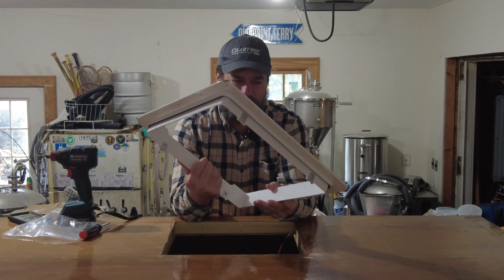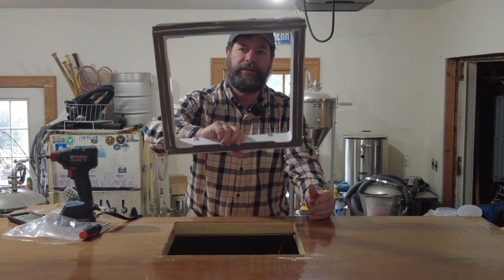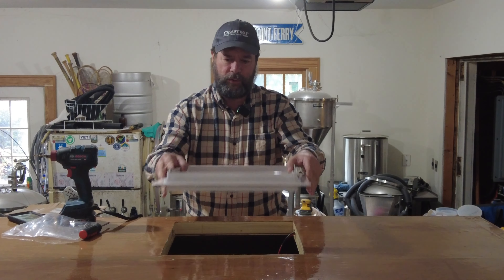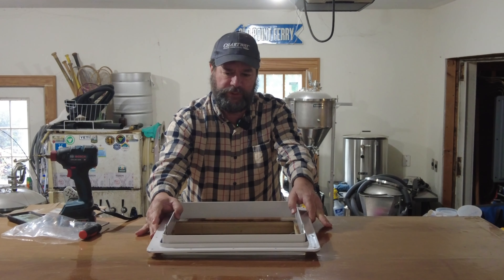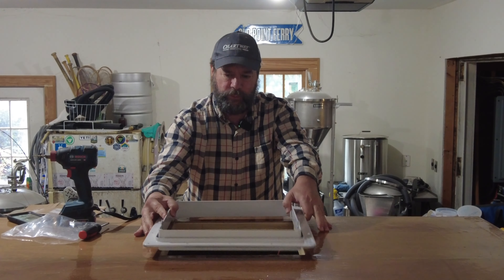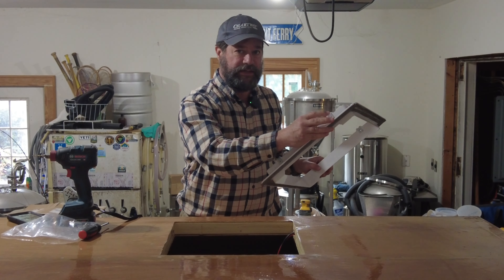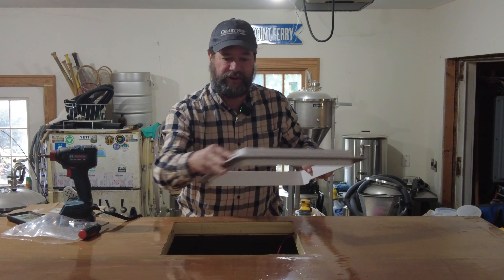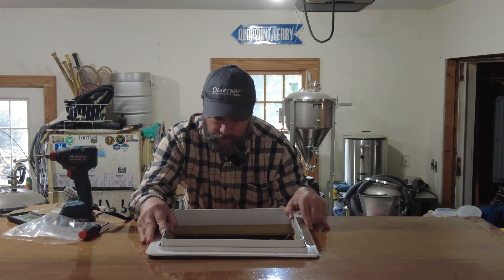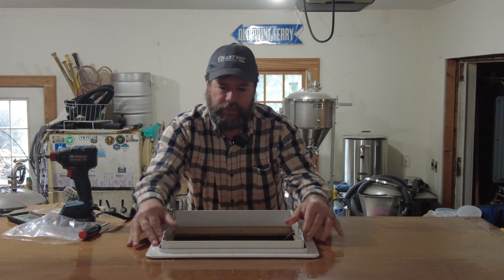I have my butyl tape on the attachment to put on the roof. My hole is 14 inches like it's supposed to be. And we have to remember to have these connections on the side, not on the front or back, because that's very important when we put the fan on. So now I set my thing down.